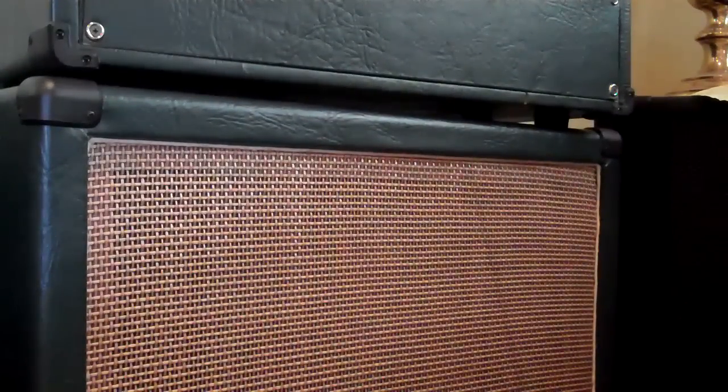Just a quick demo of a pair of speakers. One is a WGS Reaper 55 kilohertz 30 watt, and the other is a Celestion Vintage 30. This is running them together in a 212 cabinet being driven by a Marshall 50 watt. We'll just run through the sounds of a Strat real quick with this speaker combination.